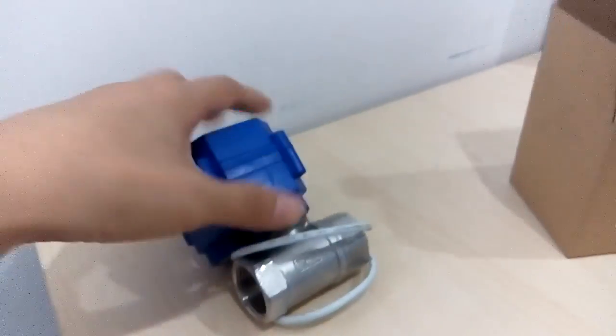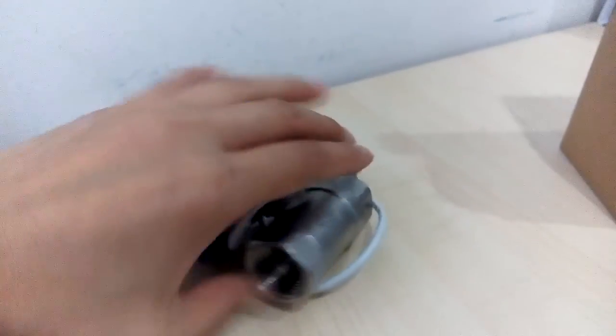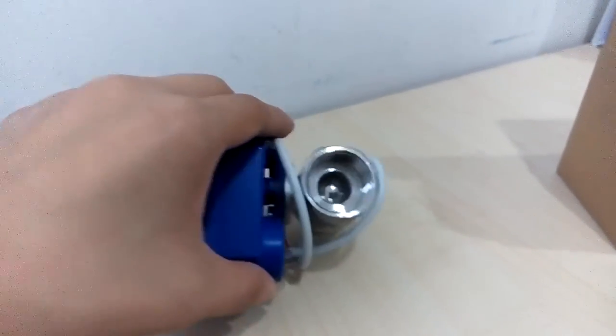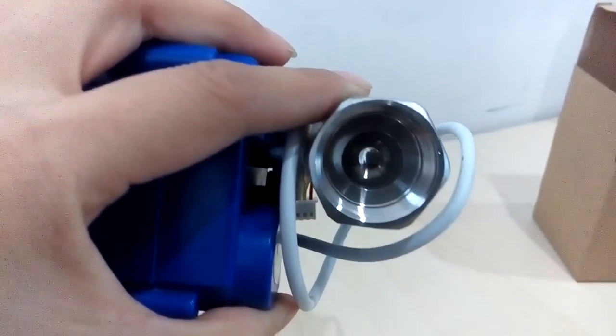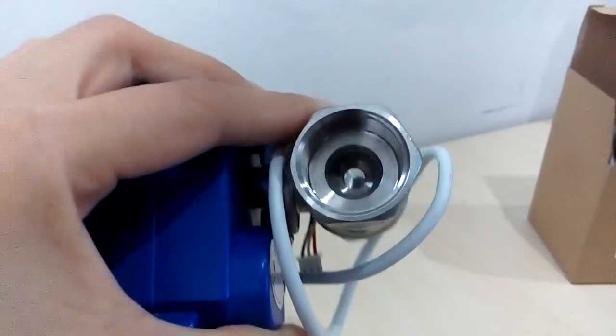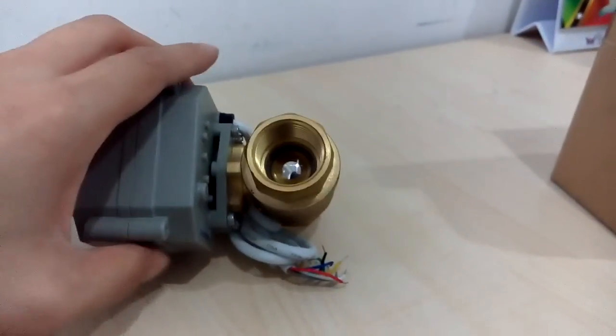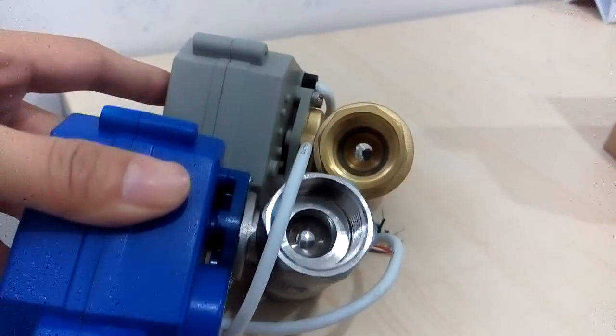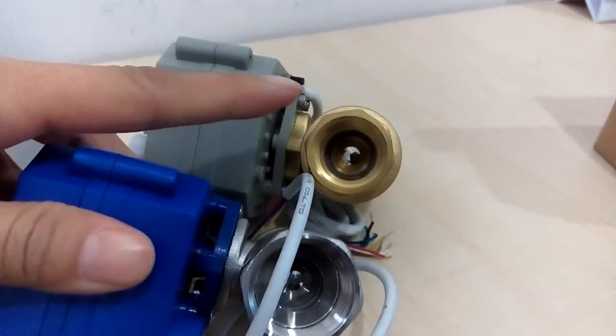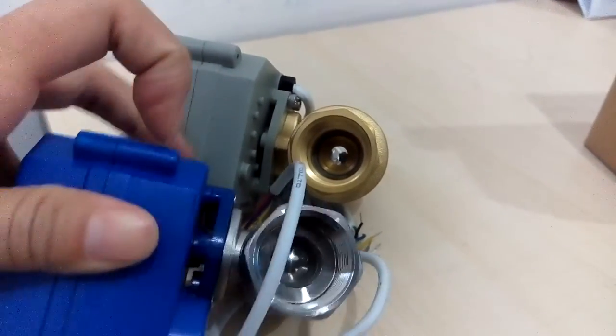I will introduce what is different between full port and reduced port. Let's take 3/4 inch for example. This is the reduced port — see clearly. And now let us show you the full port. See the difference — this is full port, and this is reduced port.